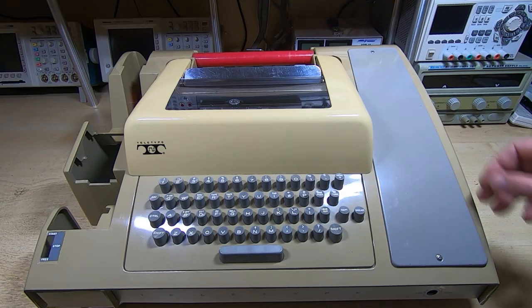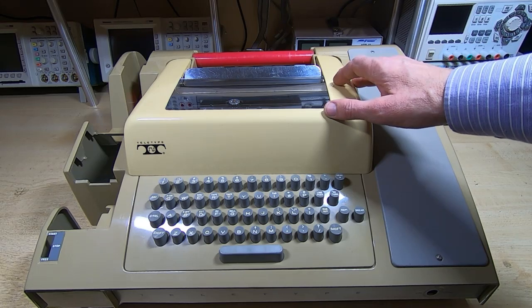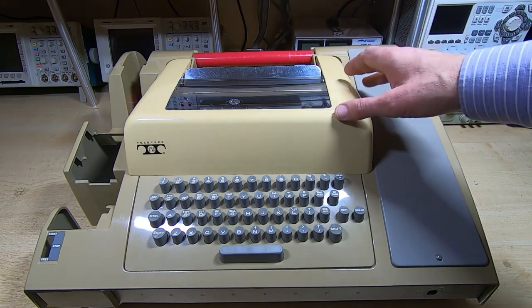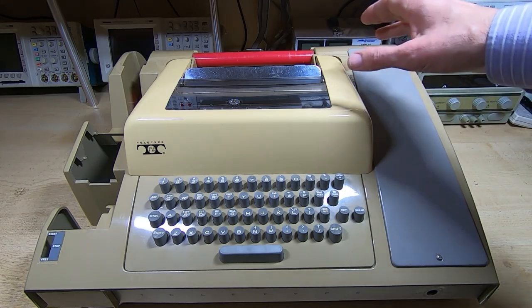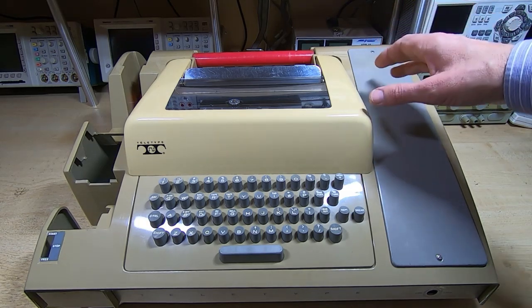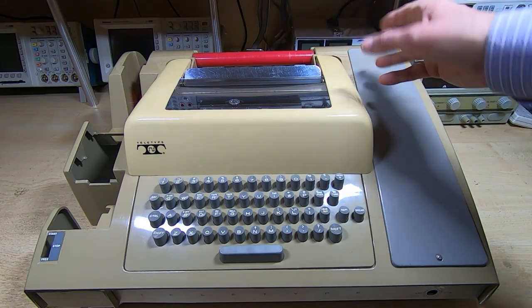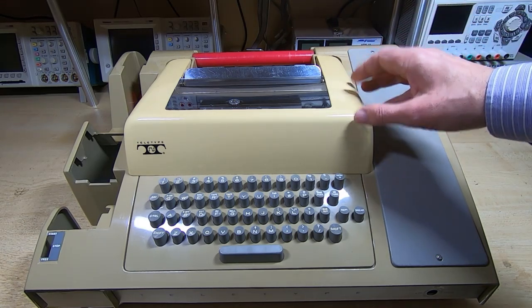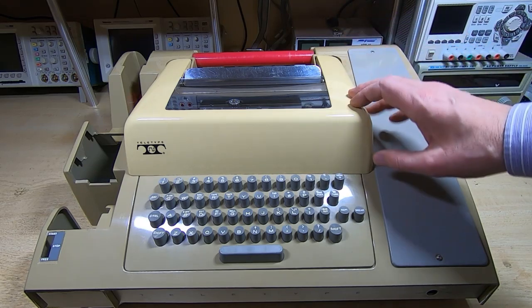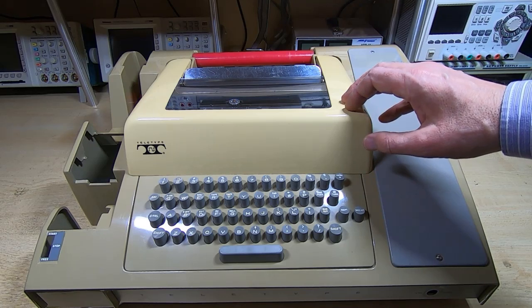This is part 6 in a series of videos in which I am restoring an ASR-33 teletype machine. In the first videos I stripped it down into its major sub-assemblies and since then I've been going through the assemblies one by one, refurbishing and repairing them. I started with the printer unit and that's mostly done with a few small jobs left.